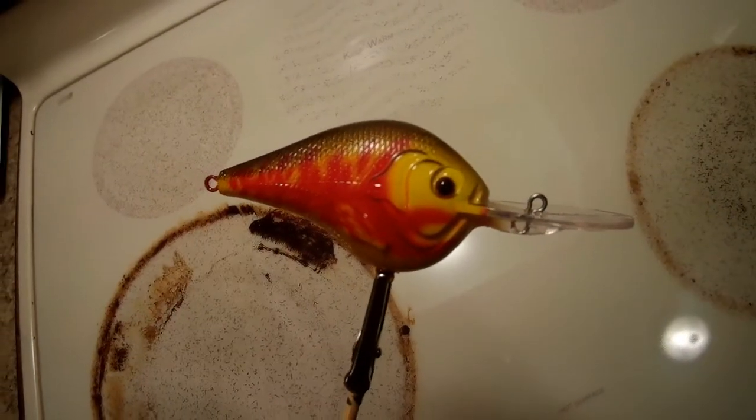Overall the bait turned out pretty good. As you can see, I did fudge one side of it, but I think it will still catch fish.